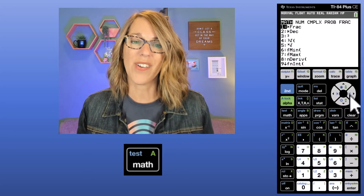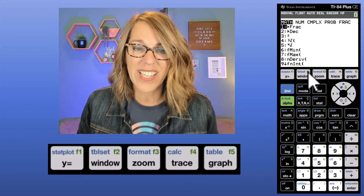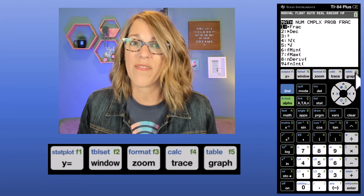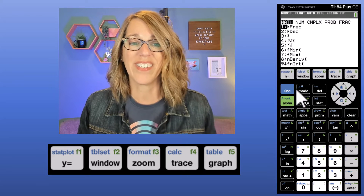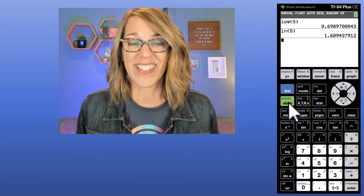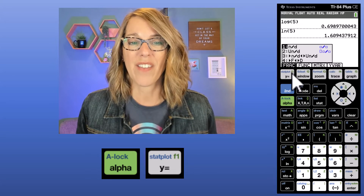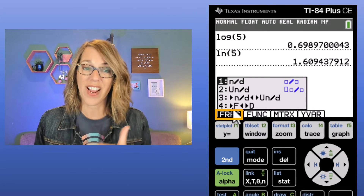We can find other operations not on the keypad in the math menu, but there's also a nice quick menu. You'll notice there are function keys F1 through F5 in those upper buttons. I'm going to quit out of the math menu with 2nd Quit. To get to the function buttons, since they're in green, I type Alpha first and then F1. Notice it gives you a submenu as well.